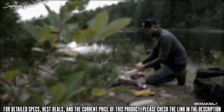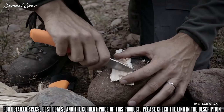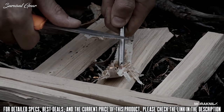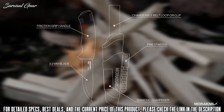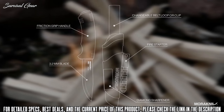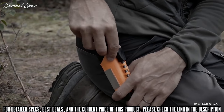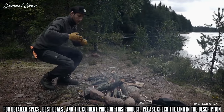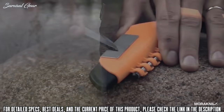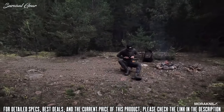The bushcraft survival knife is made for the sudden challenges a true outdoor enthusiast encounters. It's a heavy-duty knife with multifunctional features. The 3.2-millimeter-thick blade is made of Swedish stainless steel, and the spine is ground to a 90-degree sharp angle, making it compatible with the fire starter that is integrated in the sheath. Keep your knife sharp with a diamond sharpener that is also attached to the sheath — this knife is your ultimate tool for survival.